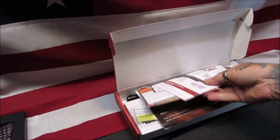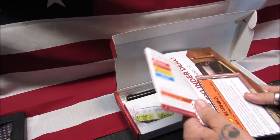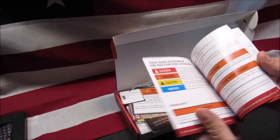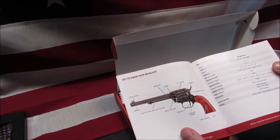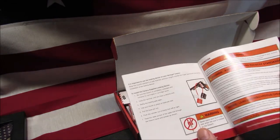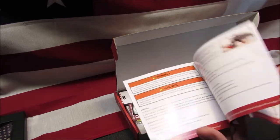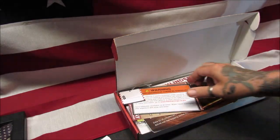First, we get some paperwork — we get the owner's manual here. It's done quite well; it shows everything about it, what's going on with it, how to secure it, notes about the safety, and some other warnings.